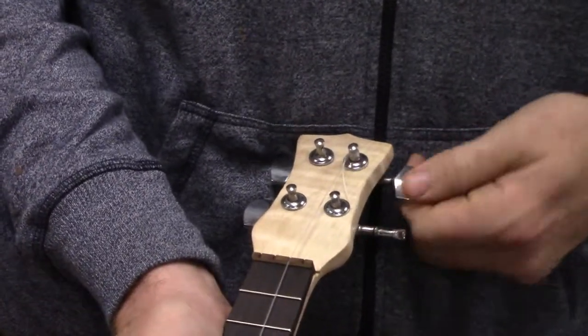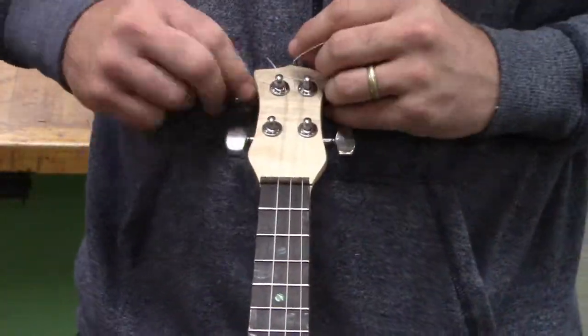I tend to get all of my strings on here first, and then I'll end up tuning the entire thing.